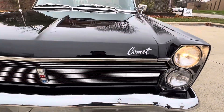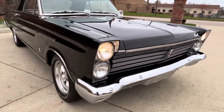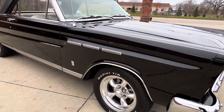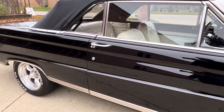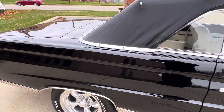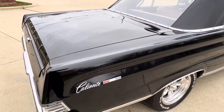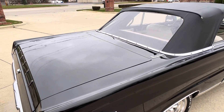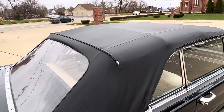Aluminum radiator with an electric fan in there. You can see the gaps. The trunk's got the factory mat in, spare and jack. There are some extra parts that go with it, some books and manuals as well.